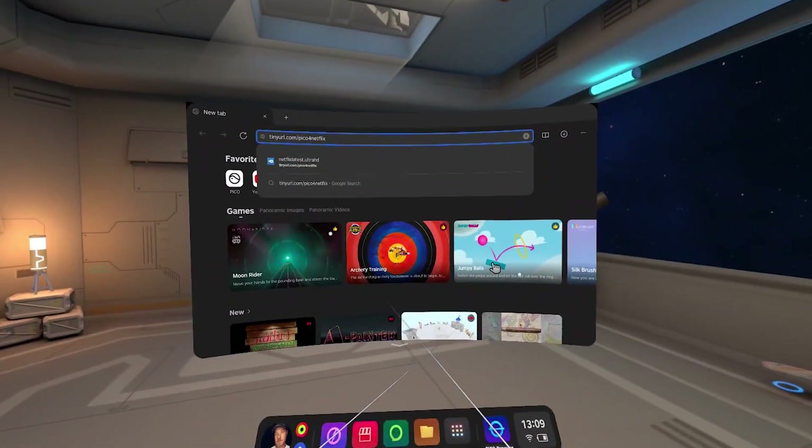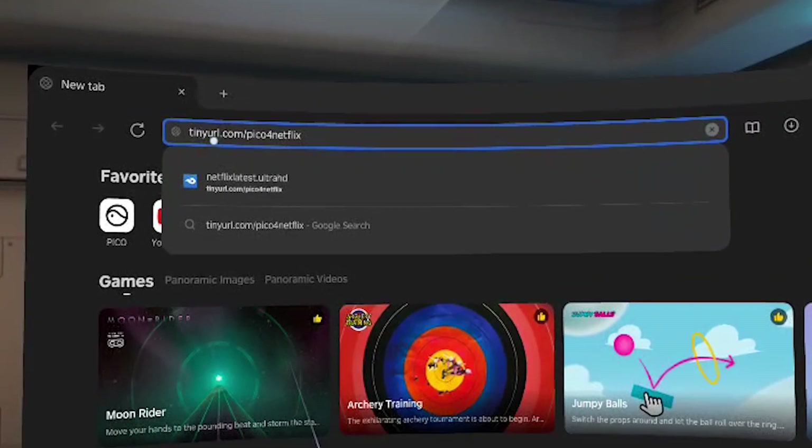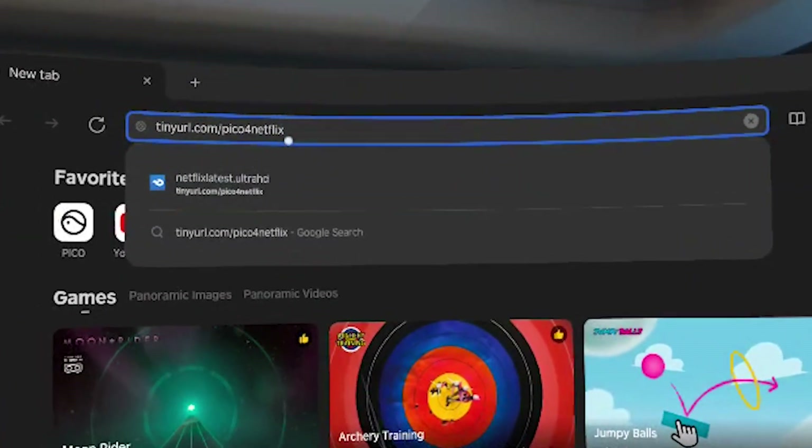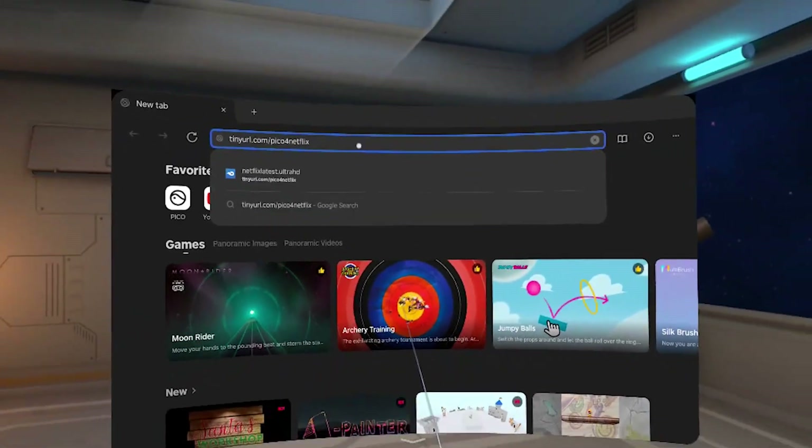Okay, so here is how you're going to install. This is so simple. You're going to go to tinyurl.com/pico4netflix, and then just hit enter.